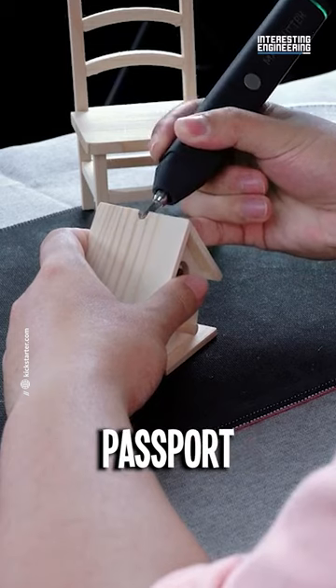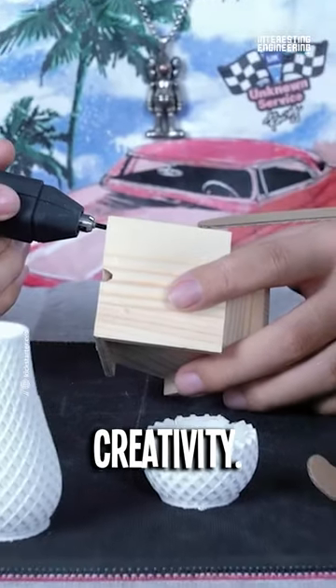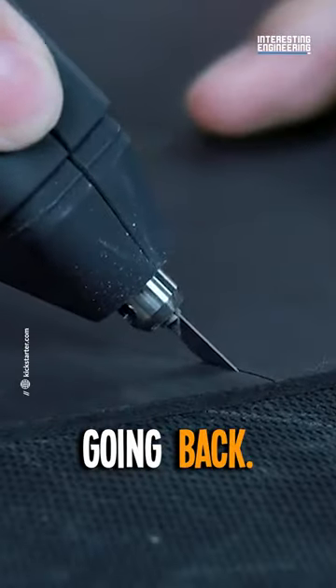Magic Cutter — your pocket-sized passport to a world of cutting-edge creativity. Once you try it, there's no going back.